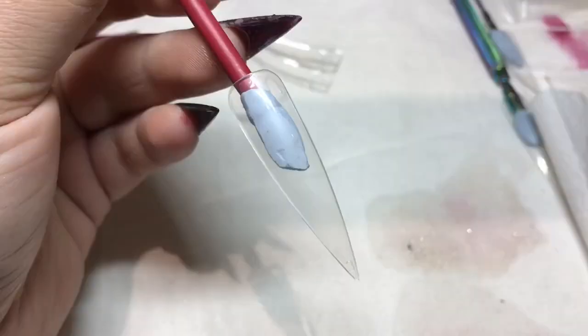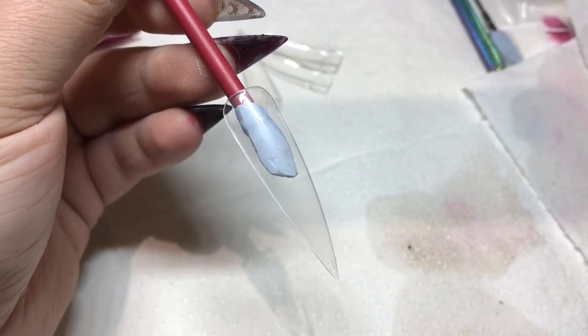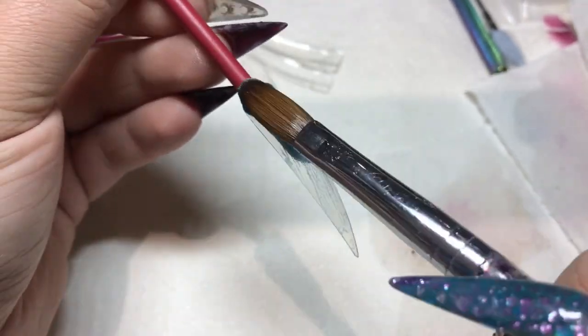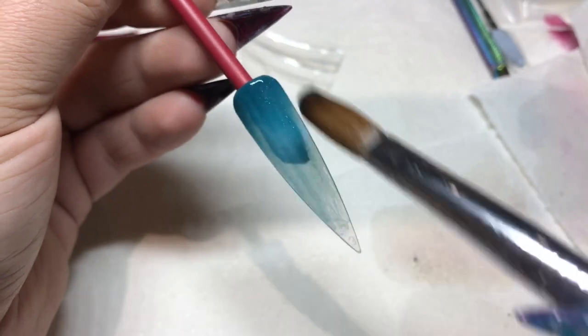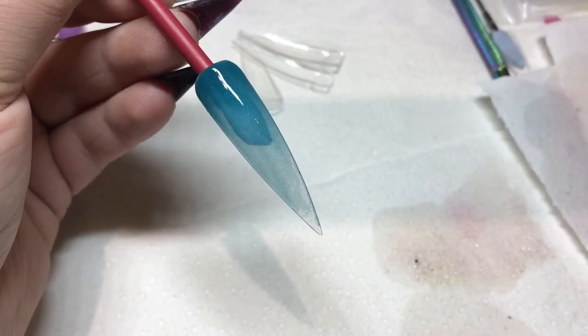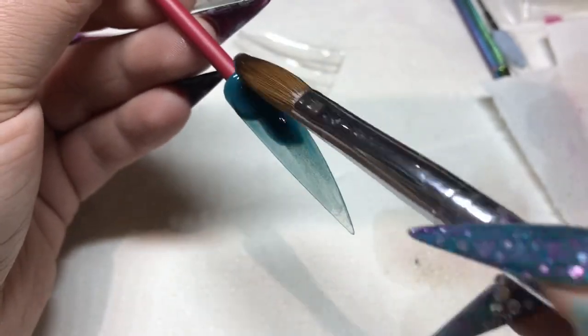This one is Peacock Feathers, which again as I keep saying is gorgeous — just the perfect dark teal color. I used this one in my last video, the mermaid nails that I did, so if you watched that you'll have seen this color already.